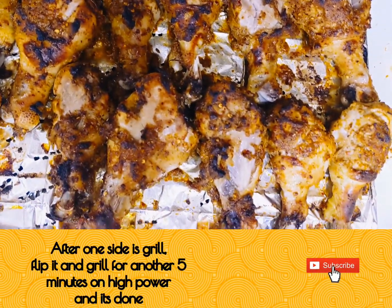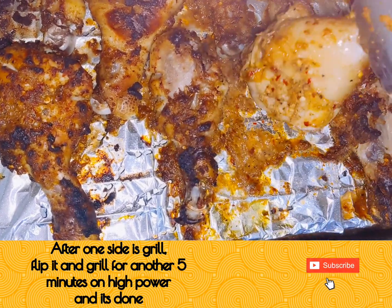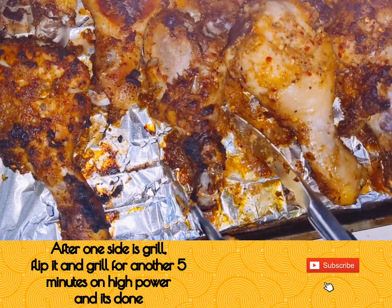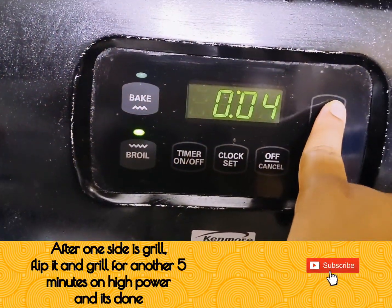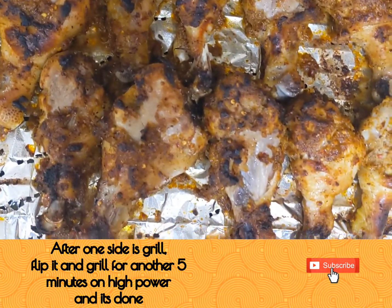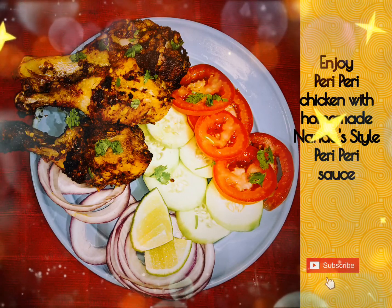After 5 minutes, flip your chicken and continue grilling on high for another 5 minutes, and your peri-peri chicken will be ready. Your peri-peri chicken with Nando's style peri-peri sauce is ready and served — enjoy!